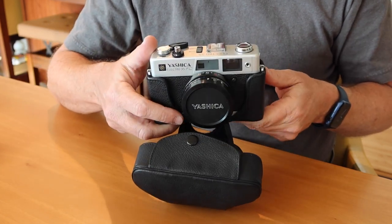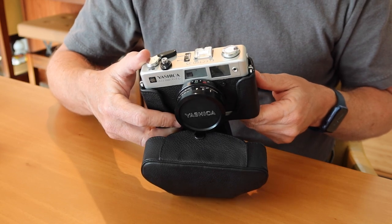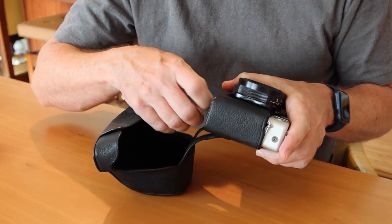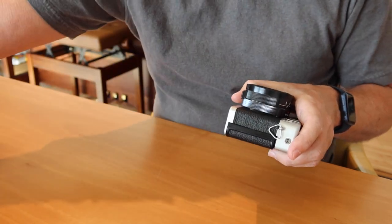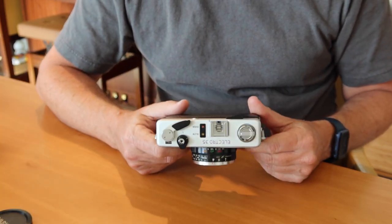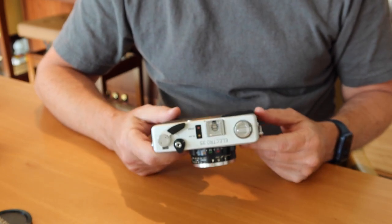Opening it up — wow, we have a very beautiful camera here, completely immaculate, not a mark on it. Of course it should be — it's a new camera no one has used before. Let's go ahead and take it out of the case, remove the lens cap, and here you see a basic Yashica Electro 35 camera of the early 1970s.